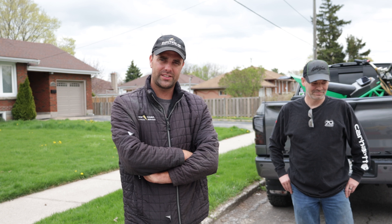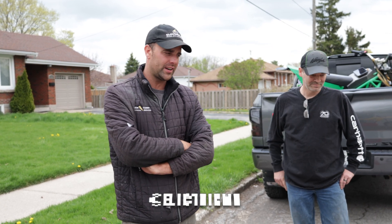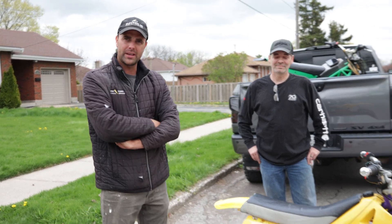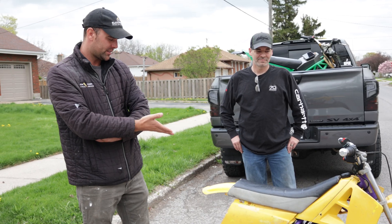What's up guys, welcome back to the channel. Shay from Electric MX here, got Poly Productions putting it down on another edit for you guys. I got my brother Bill, the e-bike builder master, behind me here — he just helped me out with another project.